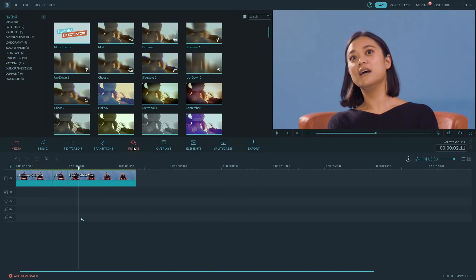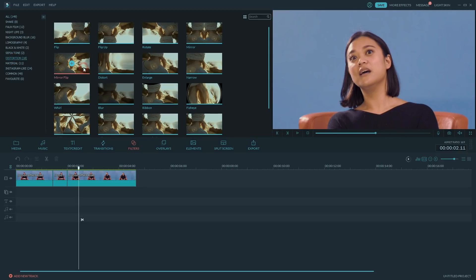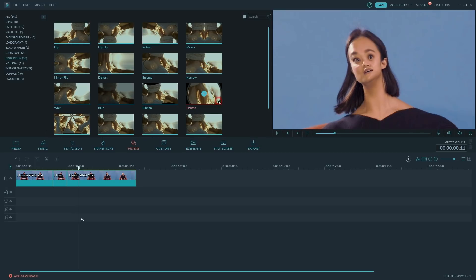Question from The Gamer of Games: Can you distort videos in Filmora? Yes! When you go to Filters, click on the sidebar where it says Distortion. There you can find free distortion filters to add to any of your videos. Give them a try and let me know which one you like best — and if you want to show us what your video looks like with the distortion effects, link it below because I want to see it.